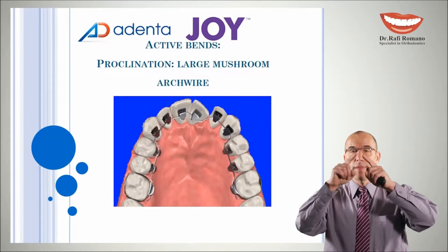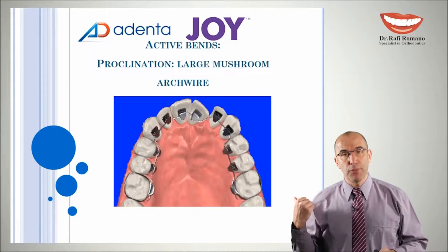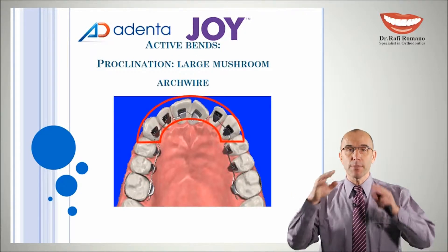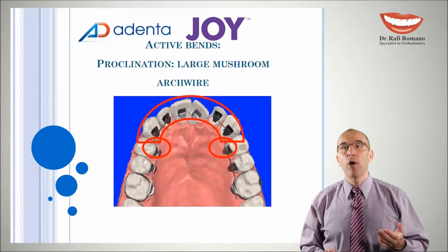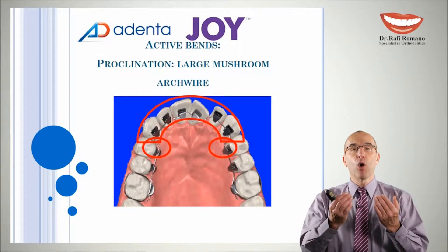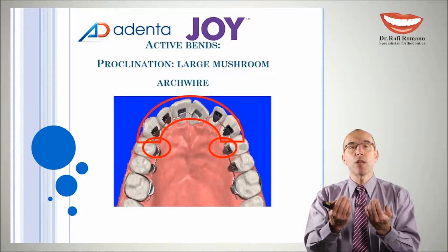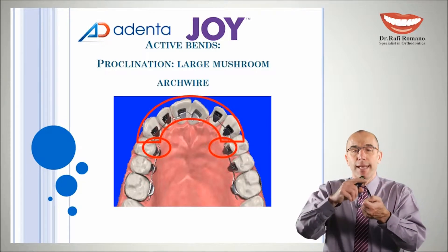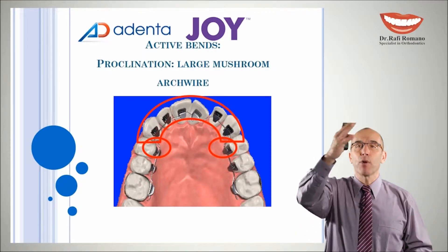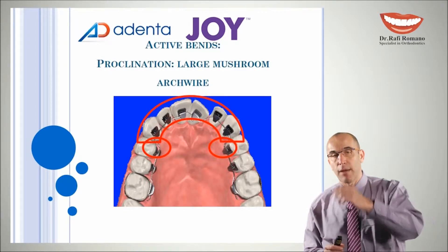One of the ways is with this mushroom band that we have created before, which was passive. We can make this mushroom band between cuspid and premolar become active. How it becomes active? If we make this band more close to the middle of the premolar. When we make it close to the middle of the premolar and push it forward and tight, we will get proclination in the wire. You will see it in the hands-on demonstration coming after this slide.